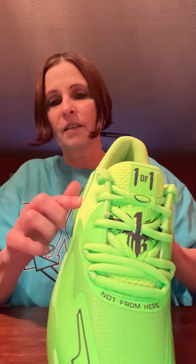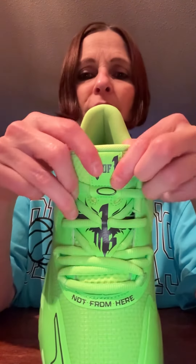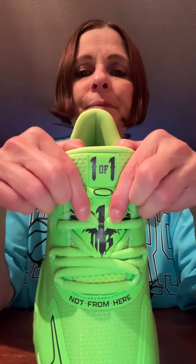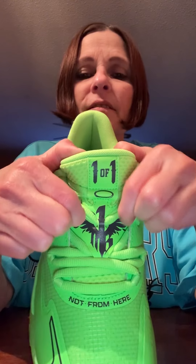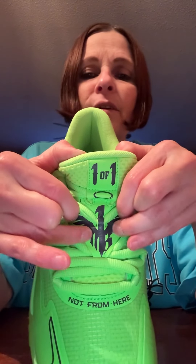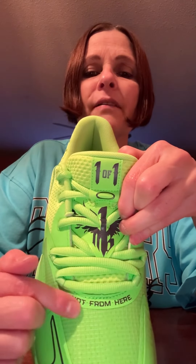The shoe also comes — they re-released it in black with white on the side too — but this is by far the best colorway. It's pretty standard for a LaMelo Ball shoe. On the tongue you've got 'one of one,' and right here you've got his signature logo — that's the tattoo on his chest right there — and of course the knot from here.